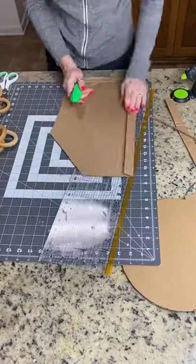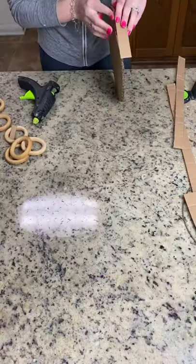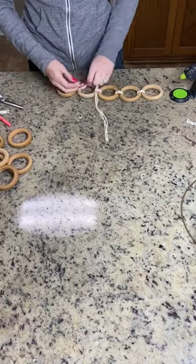The metal ring was the perfect size so I used that to trace my cardboard. I cut a strip of cardboard and glued it around the outside. If you have the means to use wood, I would use wood.